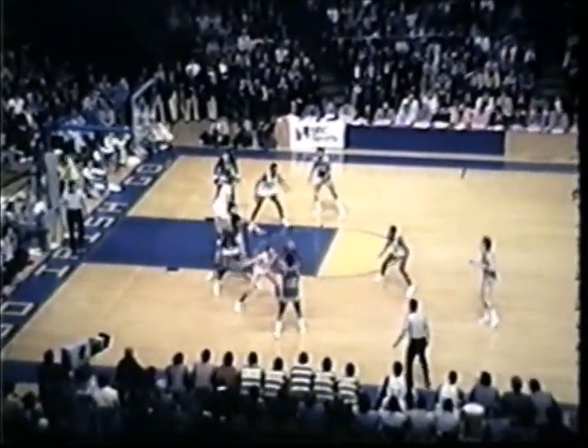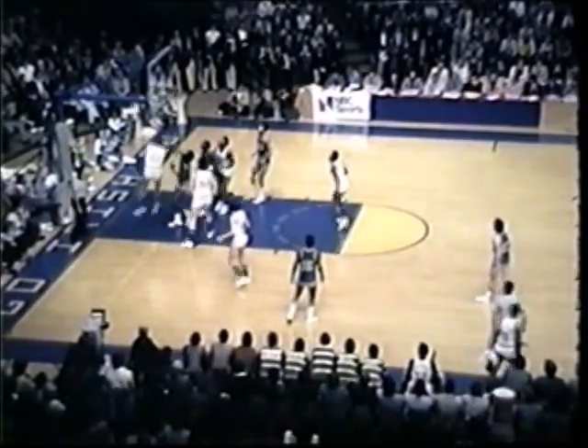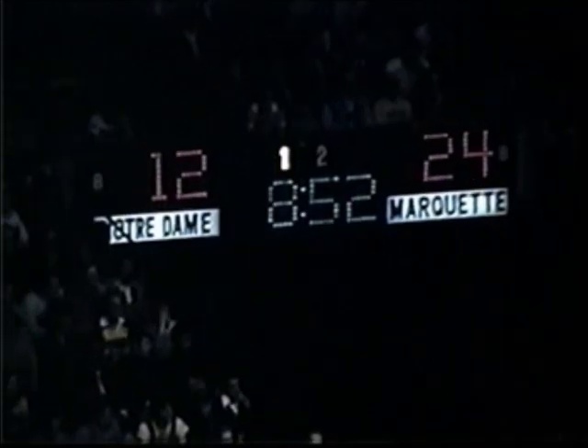Left to Butch Lee, Lee on the wing, dribbles once. Whitehead getting away from Landbeer. Landbeer cannot contain Whitehead. And Whitehead has now made three straight baskets. Feet up by Bradding. A foul is going to be called in the backcourt, on Bernard Toon. Ten points. Victimizing Landbeer who helped Notre Dame with good rebounding.